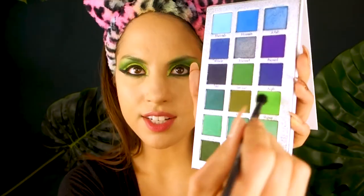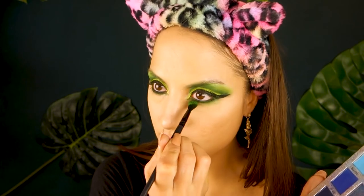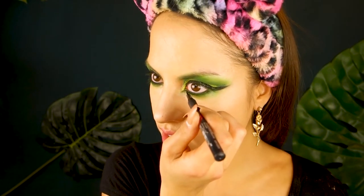These makeup wipes are coming in handy today! I'm dragging it through the lash line. I'm going into the palette, picking up that hot kelly green again on a soft ELF crease brush, and stamping it on the lower lid. Then I'm going back in to deepen up that line a little bit using my Maybelline Precise liquid liner.